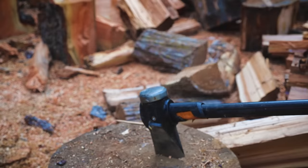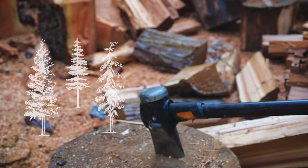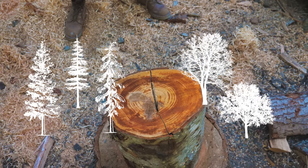One of them is the type of wood you're chopping. Typically conifers, like pines, are gonna be easier to split than deciduous trees, like oaks and maples.